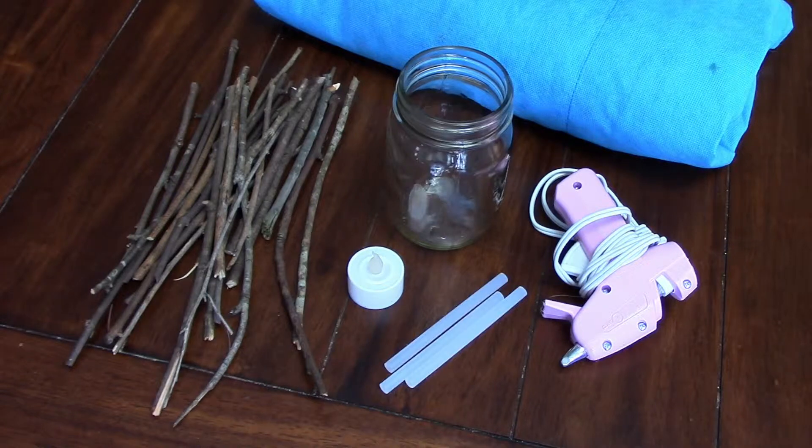The materials that you'll need are a drop cloth, some hot glue with a glue gun, a clear glass jar, a candle, and some twigs from outside.